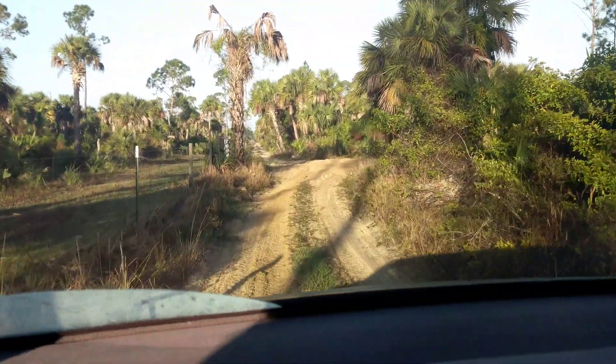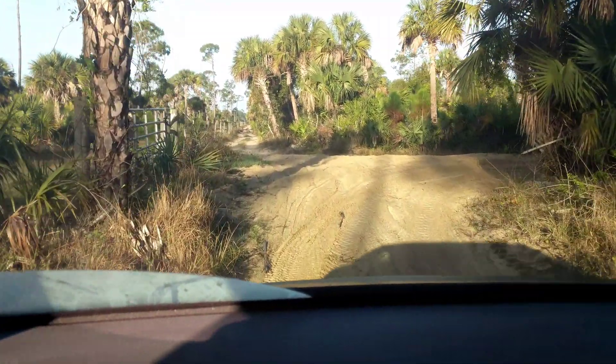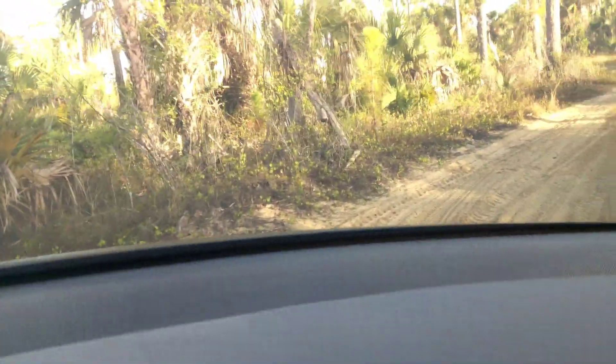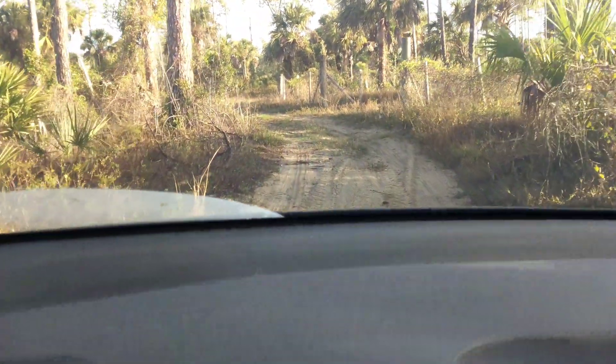Wait a second — just for fun, let's do one more turn in deep loose sand. Look at how deep this stuff is up here. We're going to turn to the right. It's not as bad of a turn, but you can see. There we go — we made it through. Thanks for watching, see you next time.